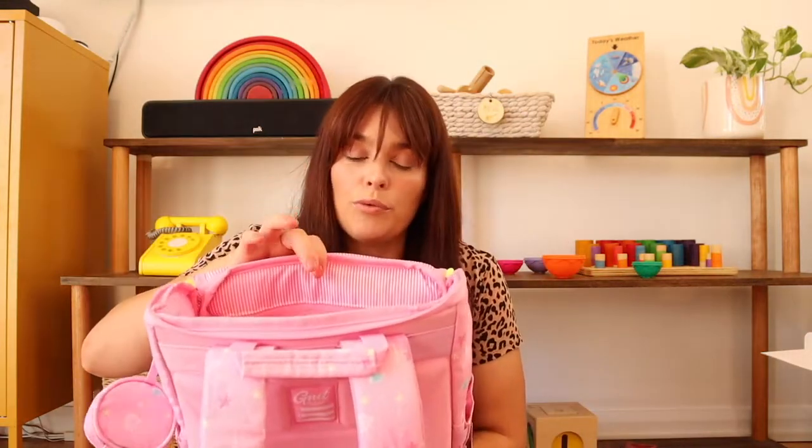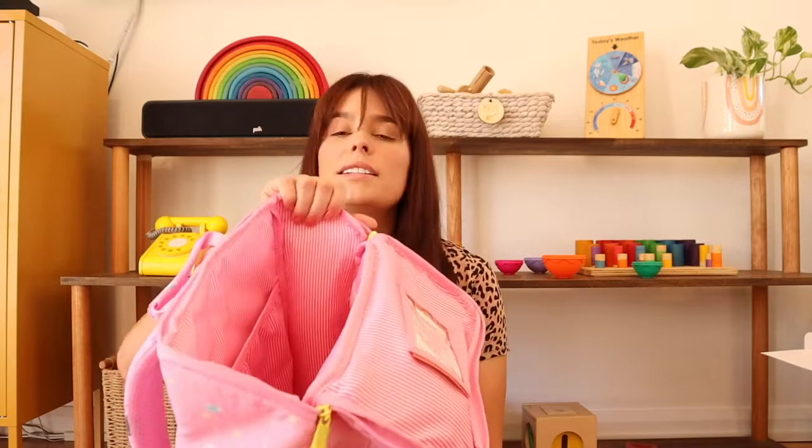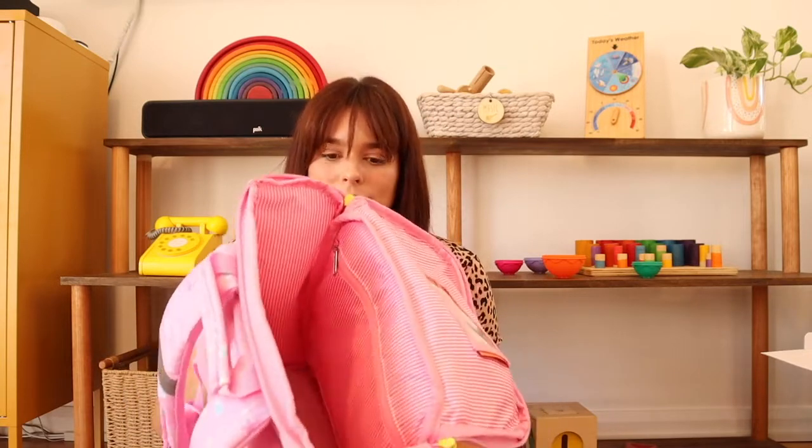And then you've got the main pocket itself, which is nice and deep — plenty of room for a full-size lunchbox, drink bottles, a change of clothes, a jumper, whatever you're going to put in there. Because the bag stands up, there's really no wasted space. The fabric is very thick and seems super durable. I think Violet is going to go absolutely bananas over this bag — she was very excited to choose it online, so I think seeing it in person is just going to make her day.